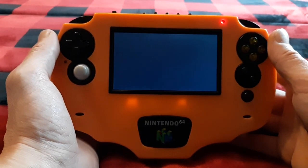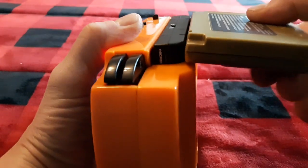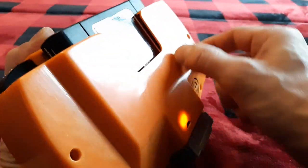Thumbs up, subscribe, and I'll be coming out with more portables — probably the same design. Maybe I'll tweak it a bit; maybe the cartridge will hang out the back like everybody else's, just sticking out. But I think it's nicer to have it inside since I have batteries on both sides anyway — it just makes it really good.